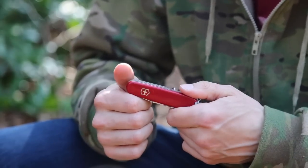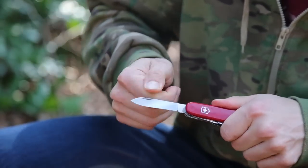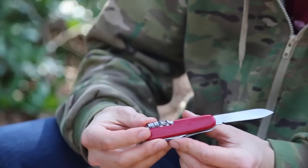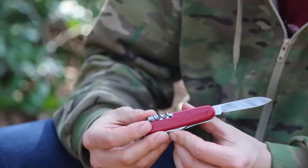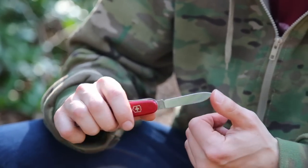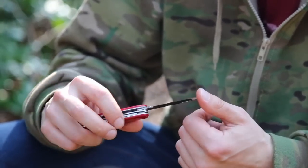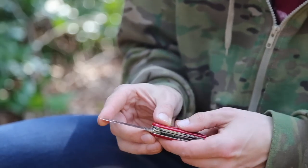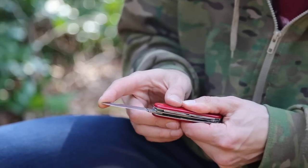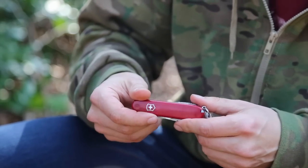Good morning guys, so we're looking at the Victorinox Camper here. Let's take a look at the tools it has. It's a very small, pocket-sized thing, about 91 millimeters long. The blade itself is very small — I can't remember the exact size but I'll post it in the description. The main blade is about six centimeters long, under three inches, which makes it UK legal carry.